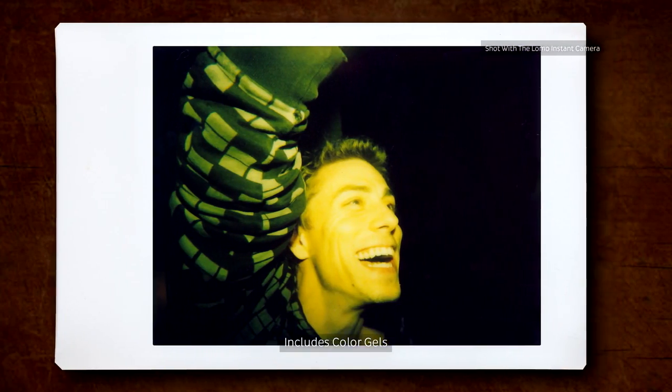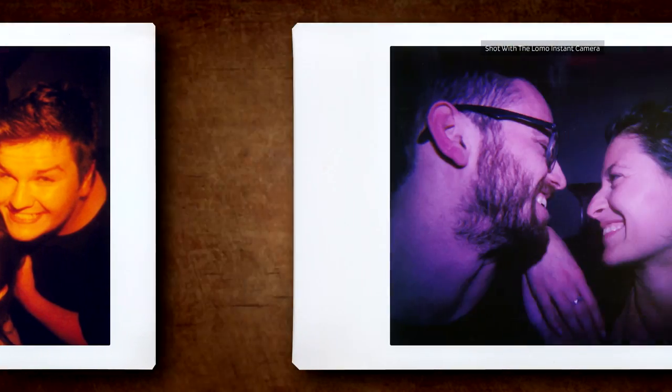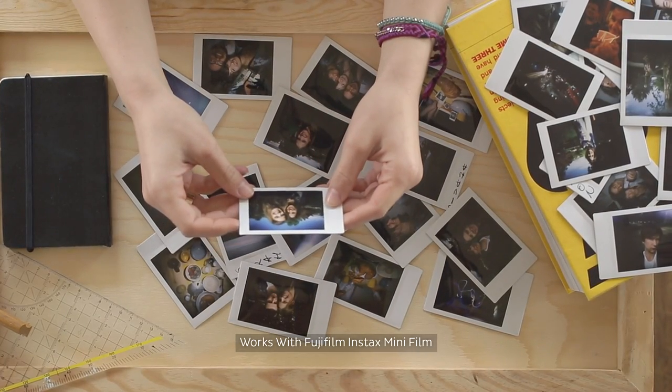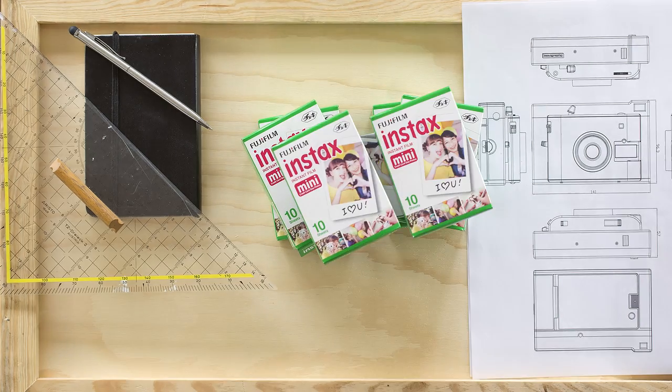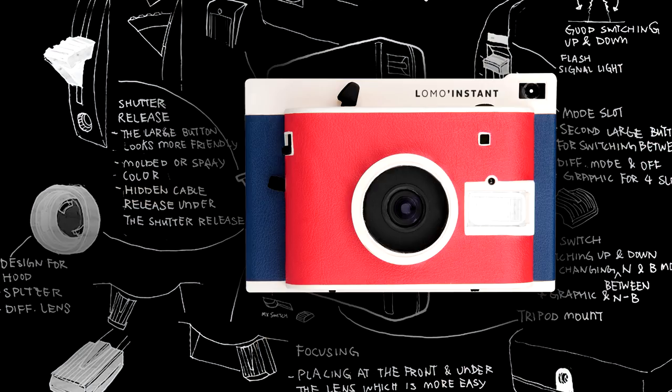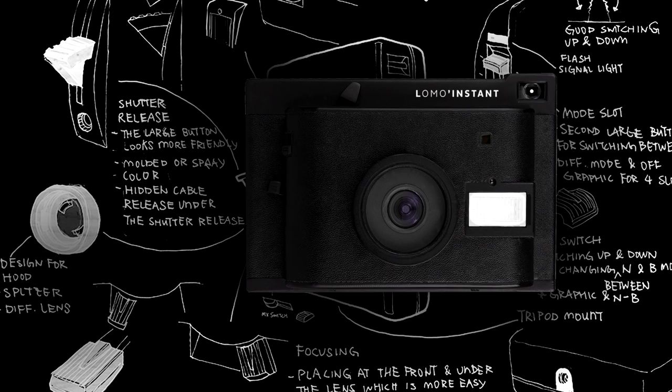The Lomo Instant includes a set of color gels so you can flash your photos with great colors. The camera works with high-quality and widely available Fujifilm Instax Mini, and has been designed by Lomography and our dedicated in-house development and design team.